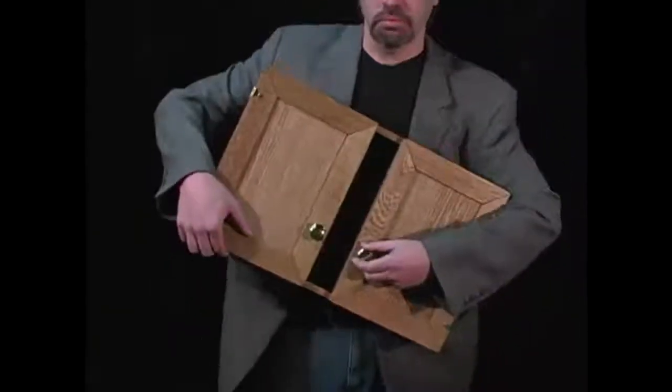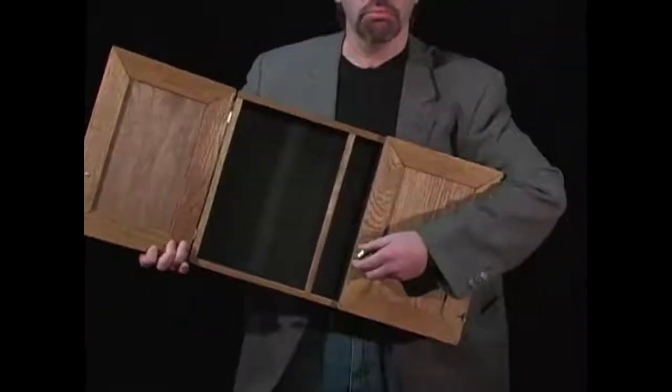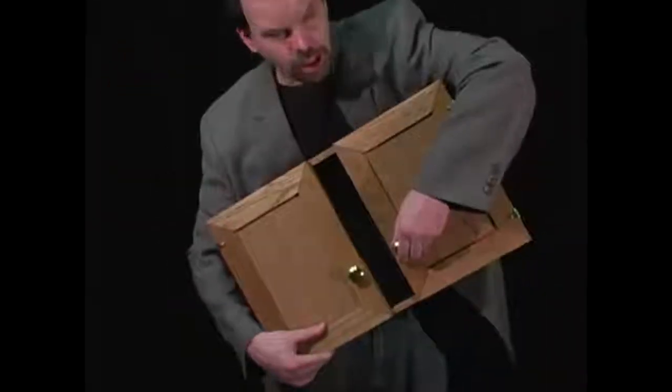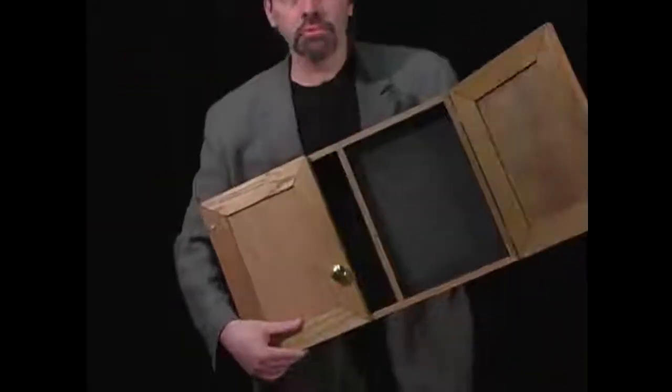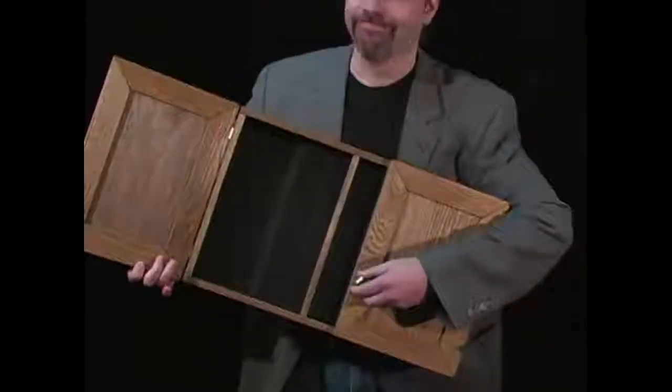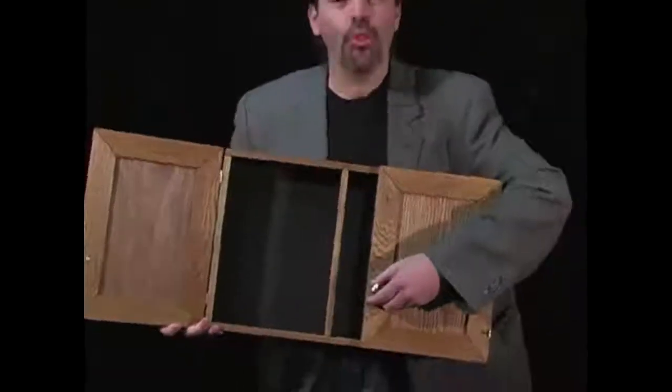It's hot. Oh, the other side. It's hot. Oh — both doors.